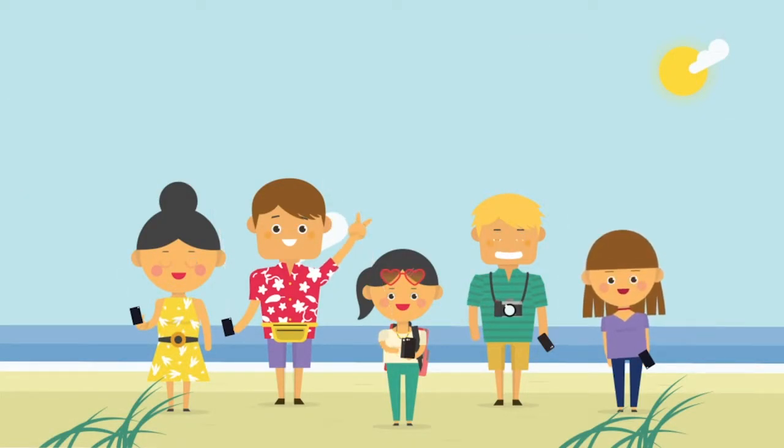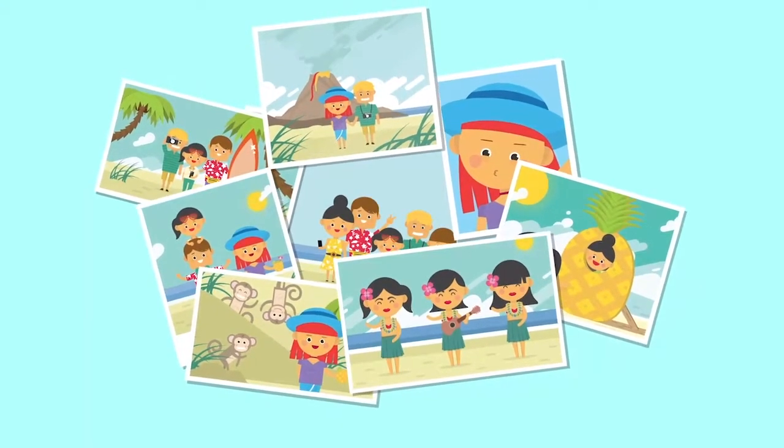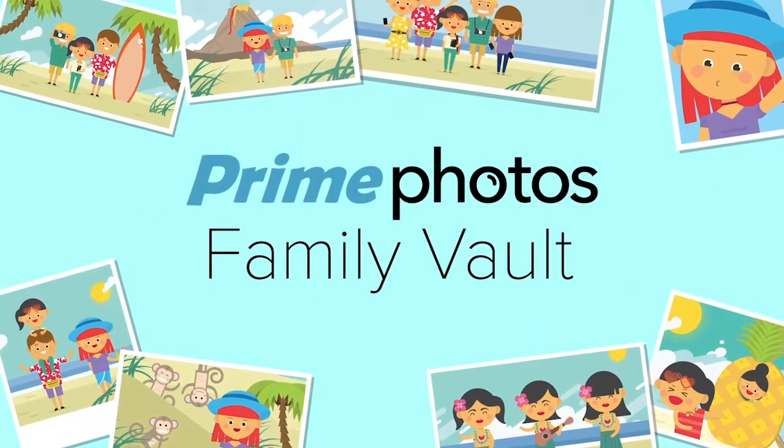Share the love and share the memory. Start your Family Vault today and never miss a moment.